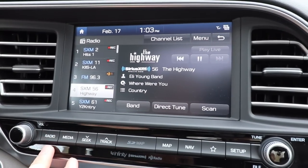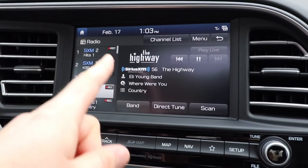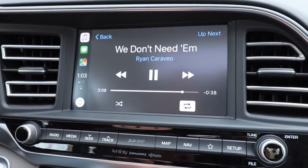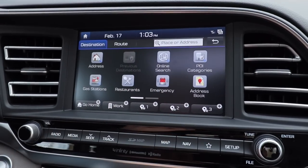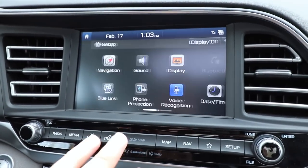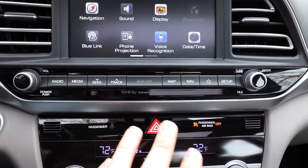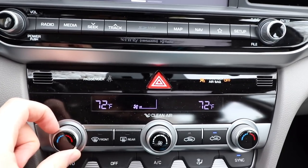One thing I really like about Hyundai's setup is that the screen is very clear and easy to use. It does seem a little far back for reaching, but there are buttons for everything. Navigation works well and there are shortcuts for everything you need. Everything has a really solid feel to it — it doesn't feel cheap considering the class we're in.